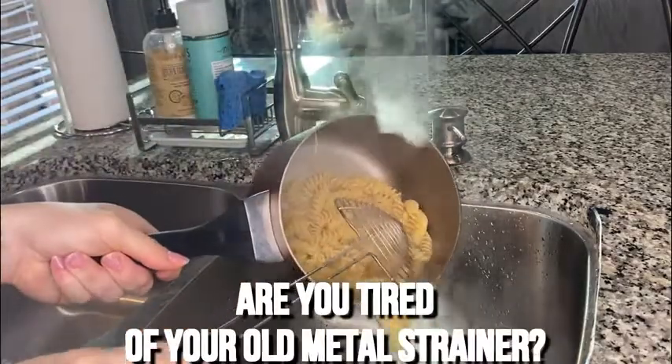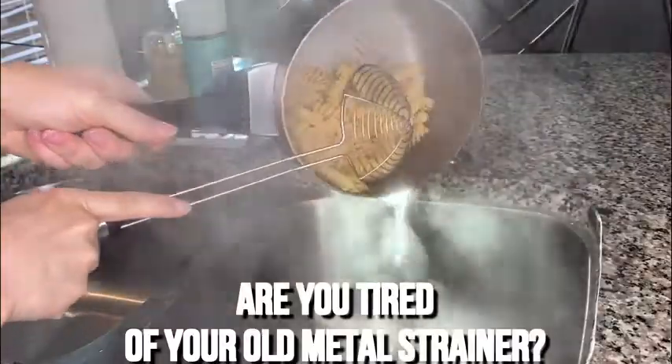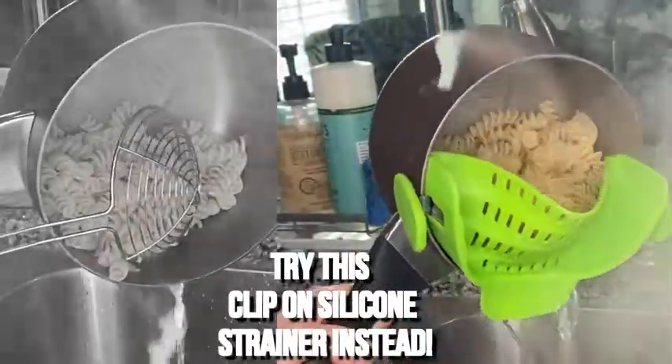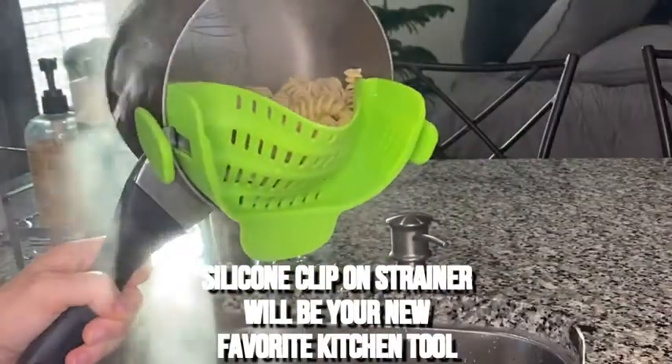Are you tired of struggling with your old metal strainer? Then I have great news for you — there's a better way. You've got to try this clip-on silicone strainer. It will quickly replace your old strainer and become one of your favorite kitchen tools.